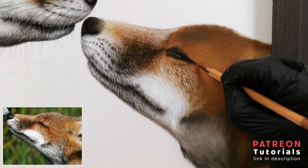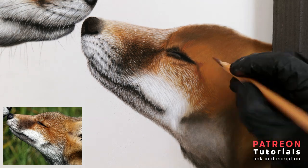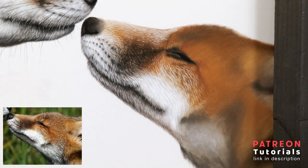Here I'm just taking browns and dark reds to enhance the colours around this part of the eye as I can see them on the reference photo, before moving on.